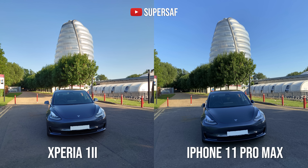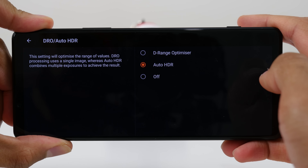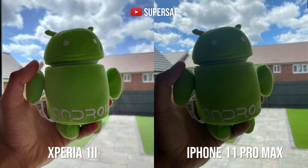One of the biggest improvements here compared to the Xperia 1 last year is dynamic range. I was very much not pleased with the dynamic range from the Xperia 1 last year, but this has been improved quite a bit on the Xperia 1 Mark II, both in the standard auto mode and in the photo pro mode. If you go into the settings of the photo pro app, you can switch on auto HDR, which definitely helps. In a lot of cases I did prefer the dynamic range on the Xperia 1 Mark II compared to something like the iPhone 11 Pro Max.